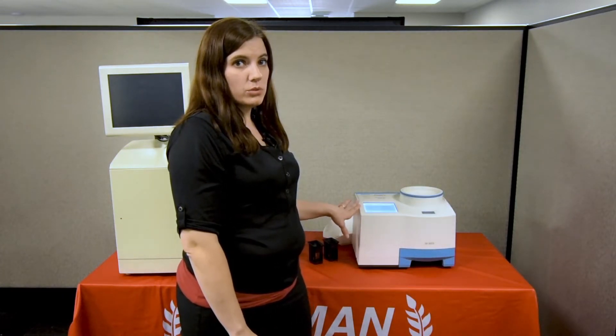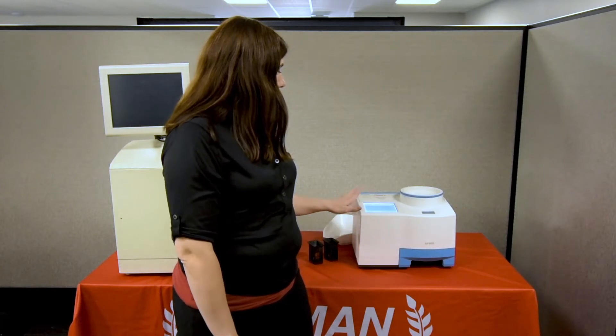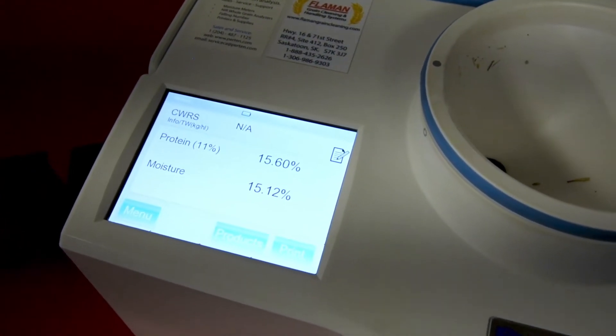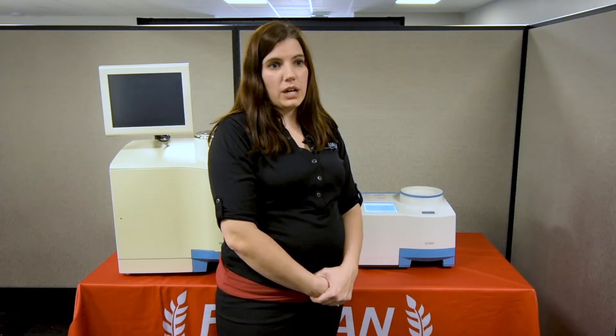If you know the test weight or any other information you want to put in for the grain, it can be entered when you do the test. The machine will display protein and moisture. You can hook it up to an external ticket printer or download all the results onto a USB.